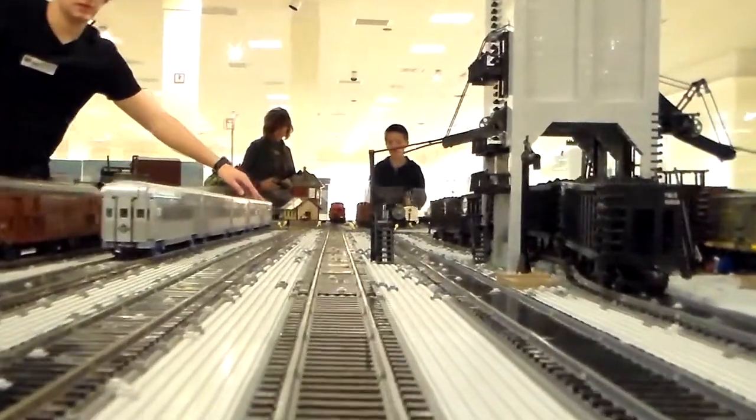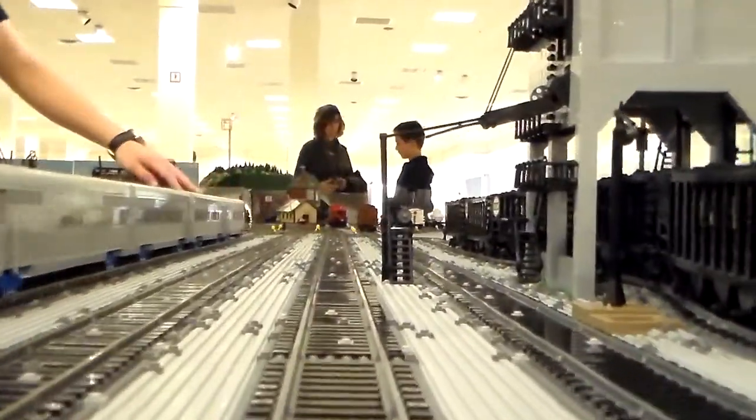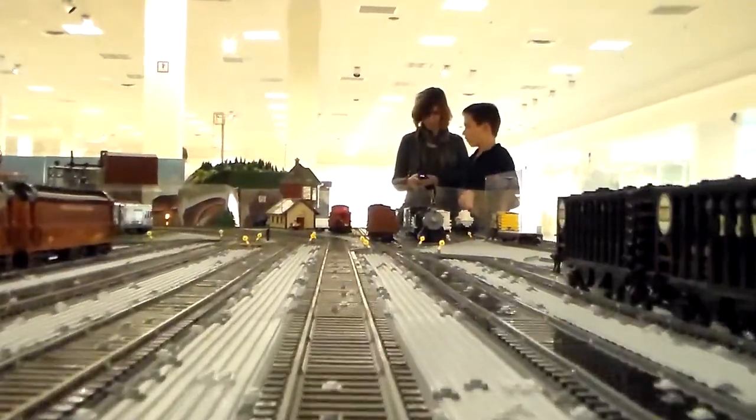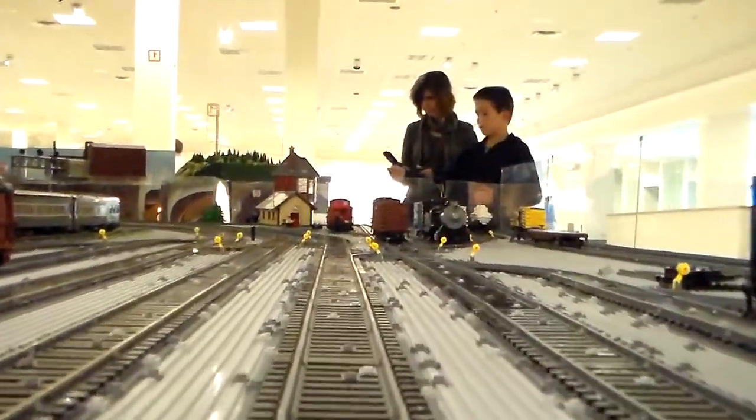Will the new engines that run on this plastic track work on the old metal track? Oh yeah, the piece is shaped exactly the same. I know that it is right in front of me — it's good, we'll figure it out.